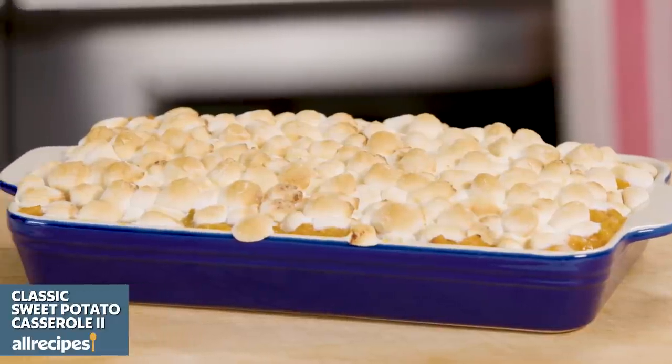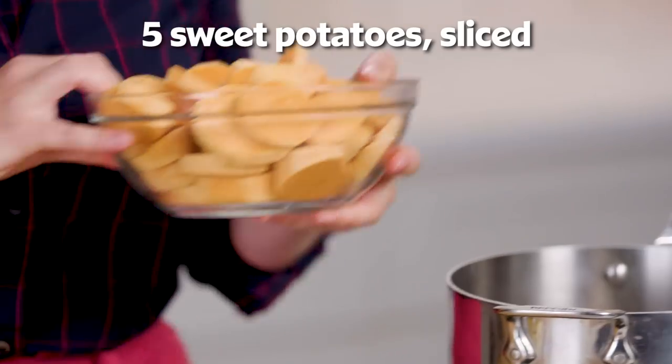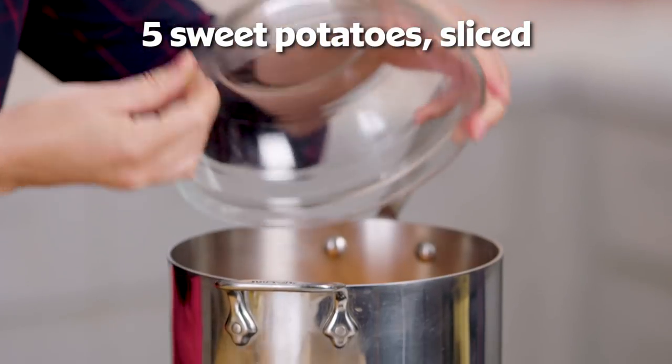This classic sweet potato casserole from All Recipes is picture perfect and it only has six ingredients. I'm going to start by boiling peeled sliced sweet potatoes in just enough water to cover until they're tender, about 15 minutes.